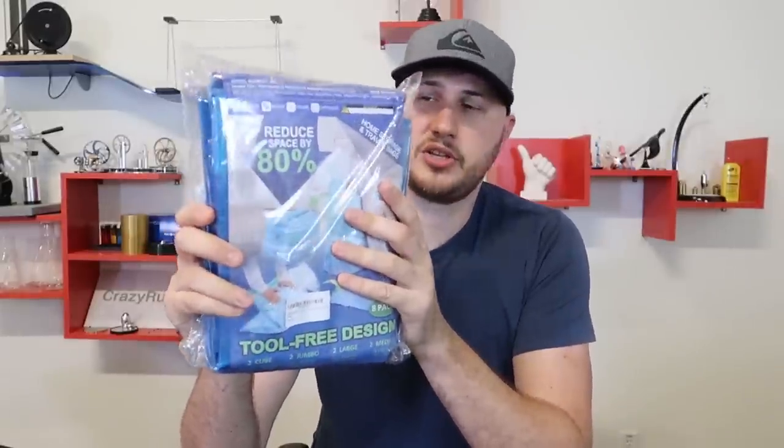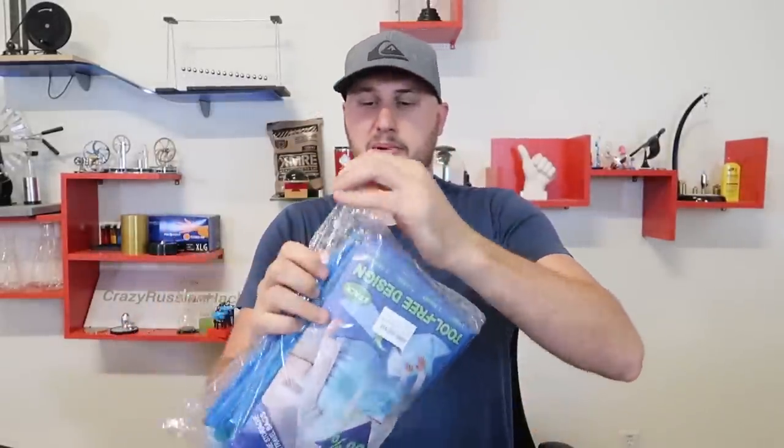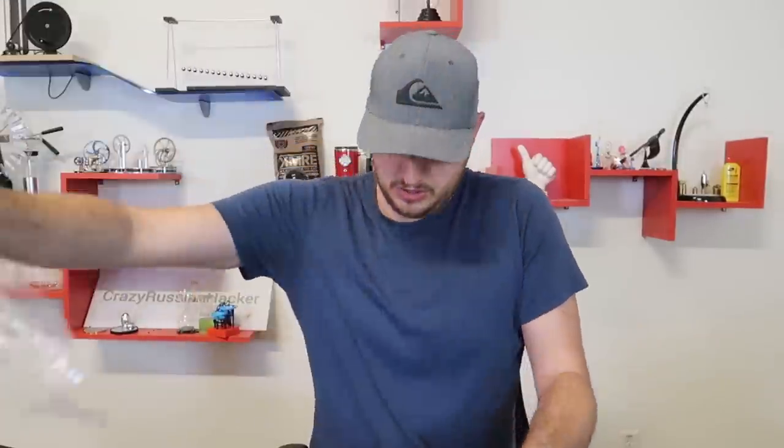What's up guys, for today's video I'm going to put to the test these vacuum bags that do not need a vacuum. These are storage bags for reducing space by 80%. This is something unique — it's probably been out for a long time, but I just discovered it. So let's see if it actually works.